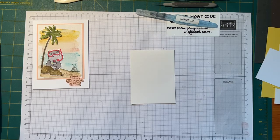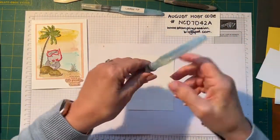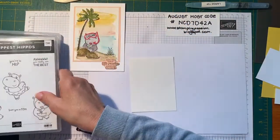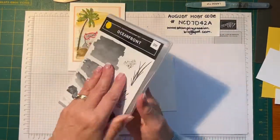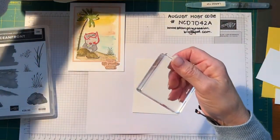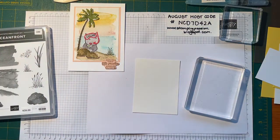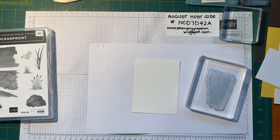I'll get a piece of scrap cardstock out to put underneath. Let's hope I've got some water in my aqua painter — that one's empty, I can see that. So we're using a few different stamp sets. Oceanfront is in the annual catalog, it's $39, a photopolymer stamp set, and it's great to make scenes with. I'll get some blocks out. I'm going to do the ocean first and get my inks out too — Balmy Blue and Saffron to start with.